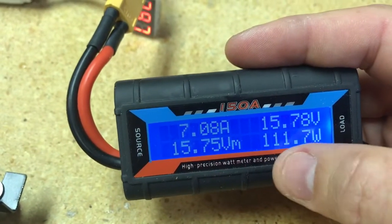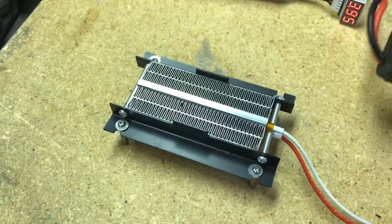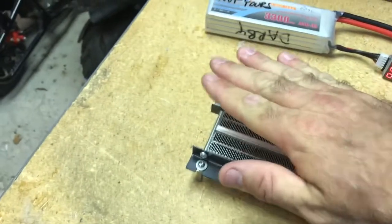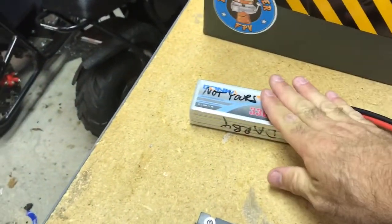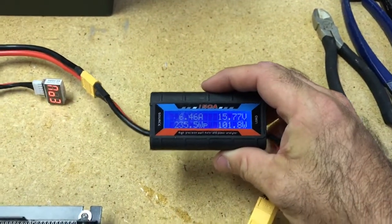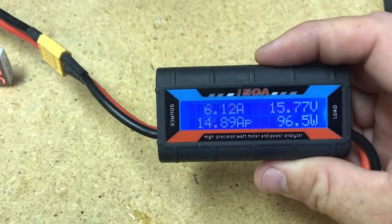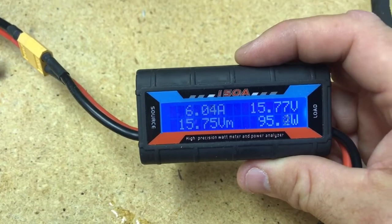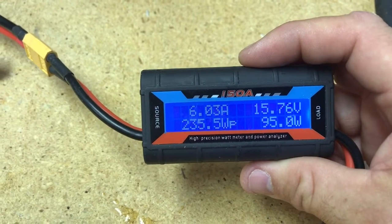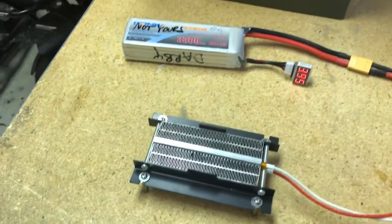It started out at 11 amps and it's already gone down to seven. It's going to plateau there because this is a 100 to 120 watt rated heater — that's what a PTC heater does. It's at seven amps now — beats running a motor on your quad or your wing, beats waiting for the charger. Now it's down to six amps — that's what I thought, 100 watts. She's fully heated up and leveled out.